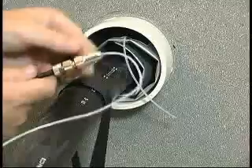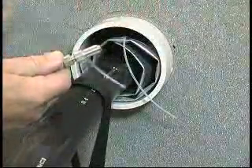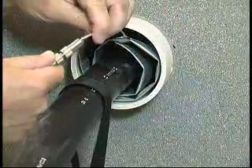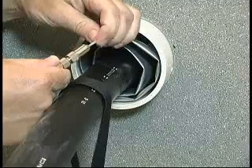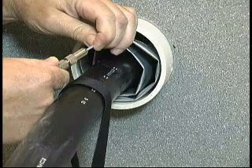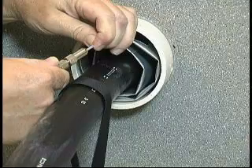Unscrew the connector one half turn and remove the previous filling tube. Insert the T-Ducks filling tube into the connector as far as it will go. You will feel a slight resistance as the fill tube is pushed past the O-ring seal. Note: you must push the fill tube past this O-ring, or you will not be able to fully inflate the T-Ducks due to gas leaking at the connector.